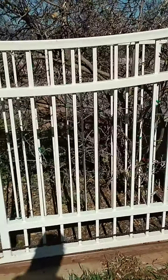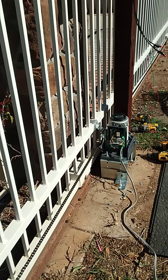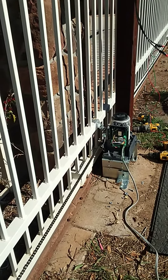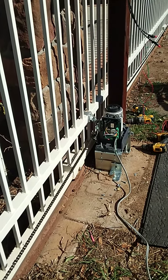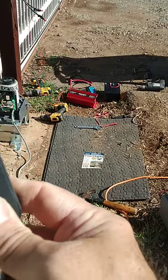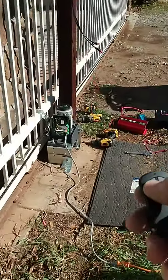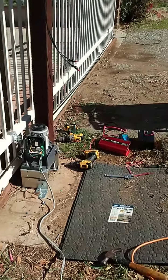That sensor just tripped it, so it stopped. That's the problem.